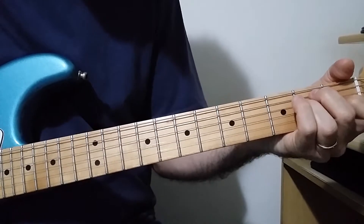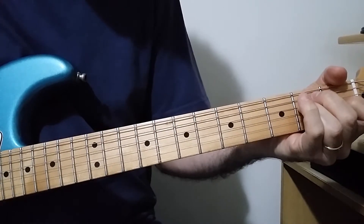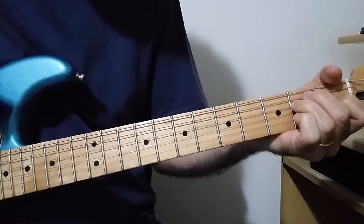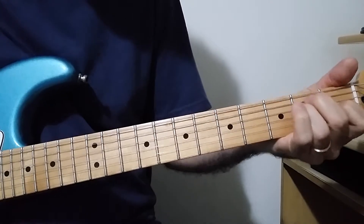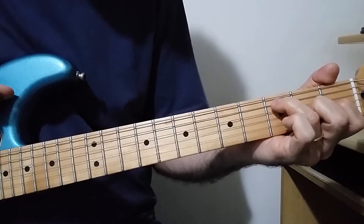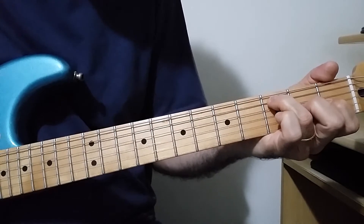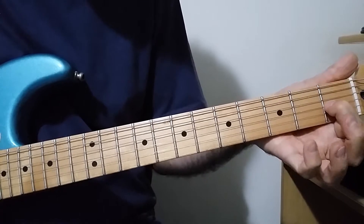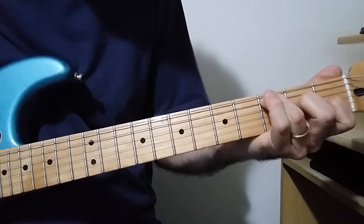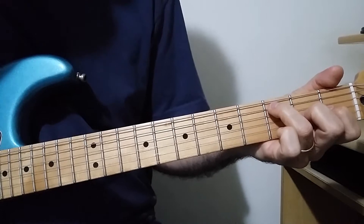The second part starts with an E major. You have to press and release the second and third fingers, fingers 2 and 3 here. Then comes an E with a sharp 5 and a 4 here on the second finger, so you alternate between G sharp and A on the third string — first fret, second fret. Then we turn to E.